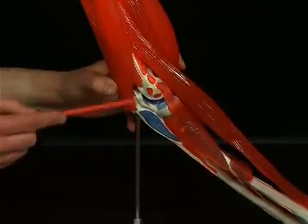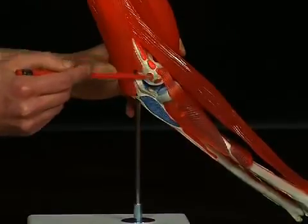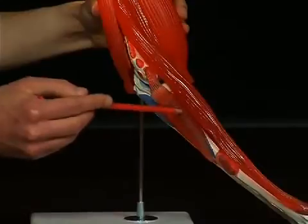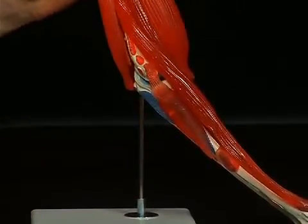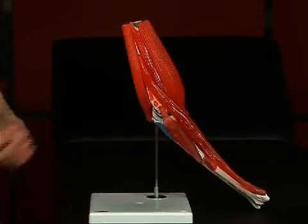With its two heads, this muscle stretches from the epicondylus lateralis humeri and from the ulna to the front and lateral surfaces of the proximal radius. Hypertrophy of this muscle can pinch the ramus profundus of the nervus radialis that runs through the muscle. That is called the supinator syndrome.